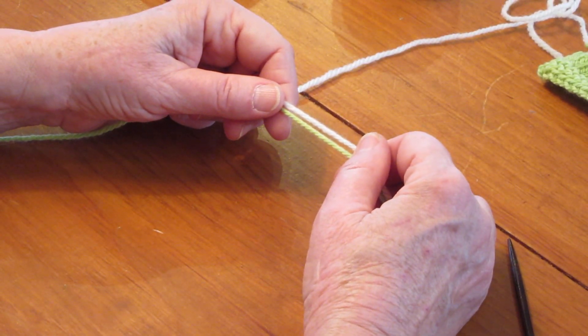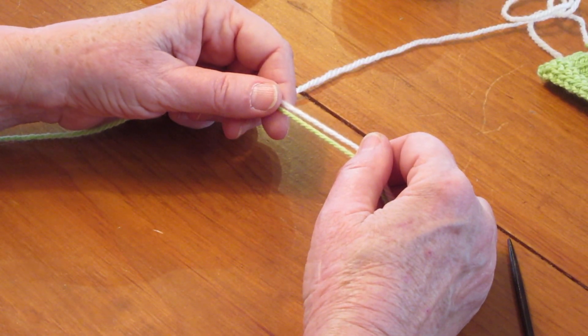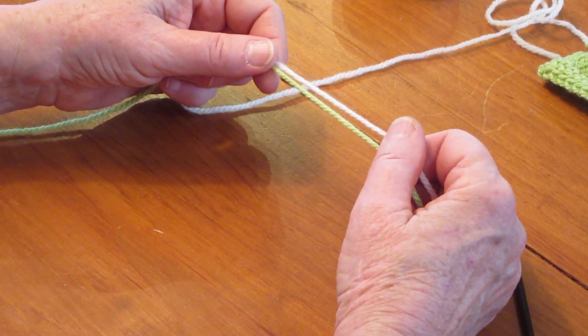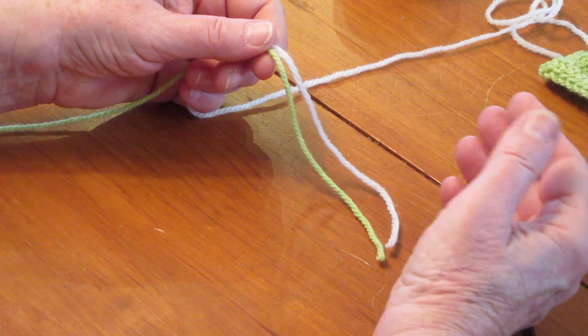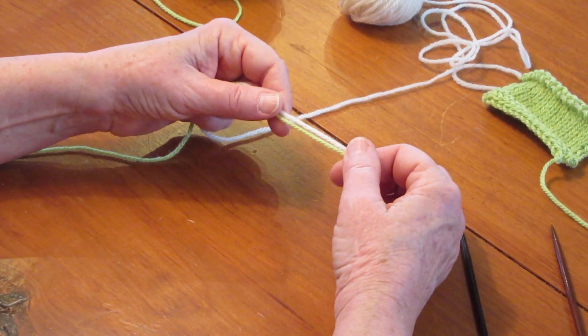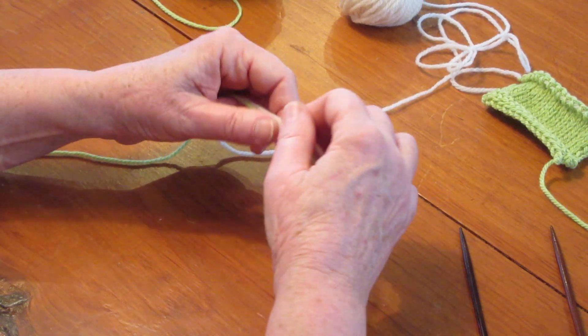Welcome to another Mad About You's 2 Minutes video. This is part 3 of my provisional cast-on videos. It's very similar looking to a long tail cast-on, but has a few differences.